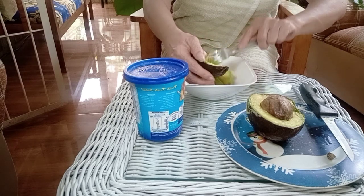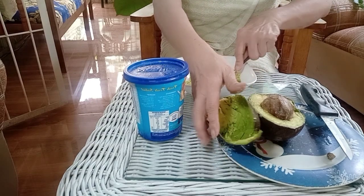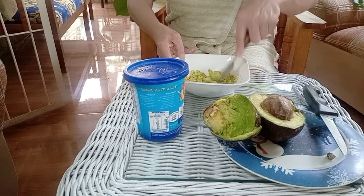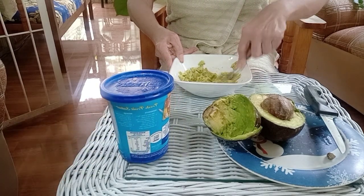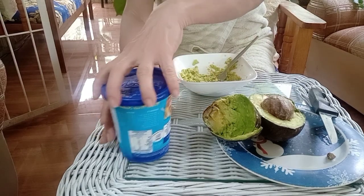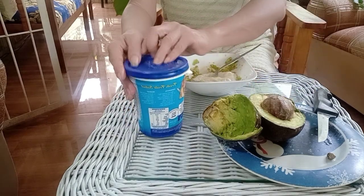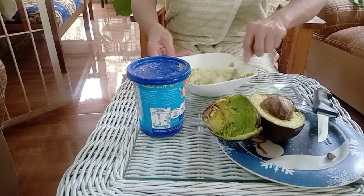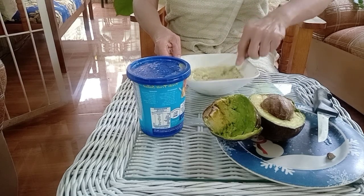Mix it with yogurt. You can use a blender, but I would rather use a fork and mix this with the yogurt — simple and easy. I used to own a spa and we used to use this; we charged people a lot of money for this simple procedure. Use about one or two teaspoons of yogurt. If you want to do it for your whole body, add more yogurt and avocado, but this should be more than enough for the face and neck.